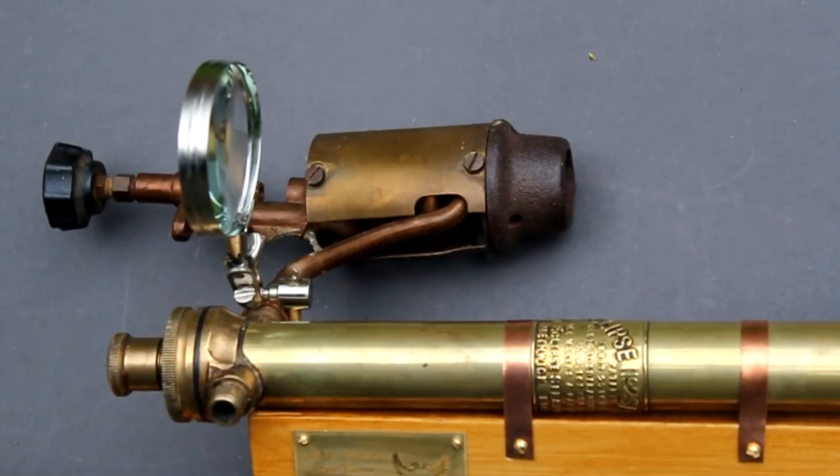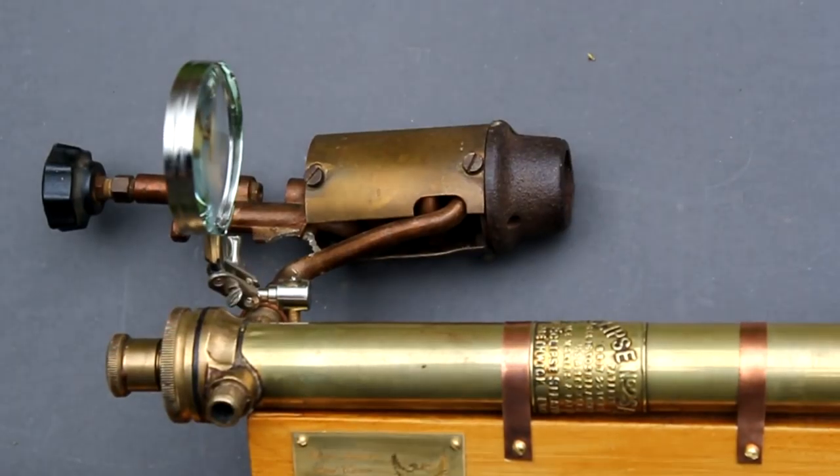Here's the magnifying sighting glass screwed into place. Because I've used the adjustable connections from the third hand, this can be folded out of the way for ease of transport.